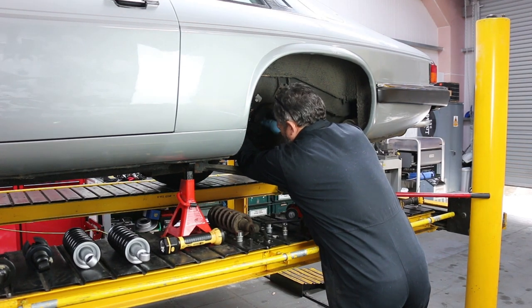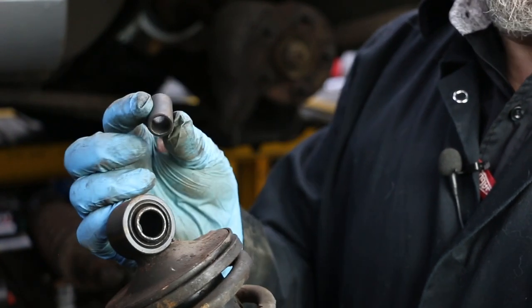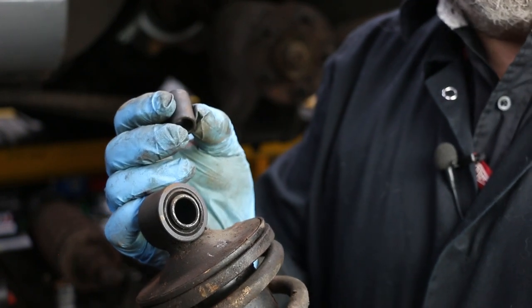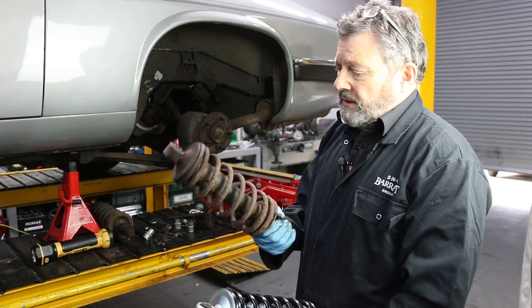Something that's easily missed but quite important: the top bushes on these damper units have a little spacer inside there which needs to go back in on the new units. If you leave that out you get a really annoying rattle. These dampers are not leaking but they've had a good life.